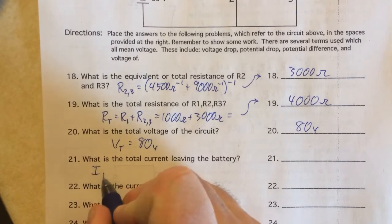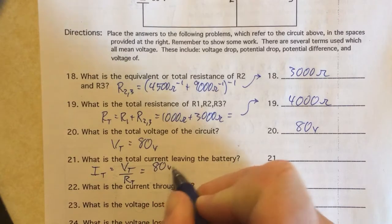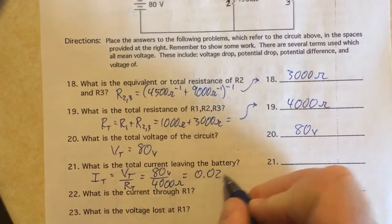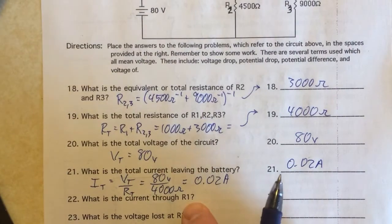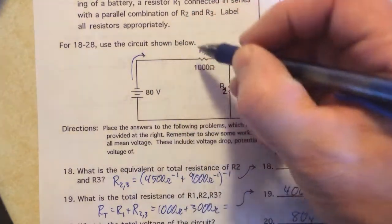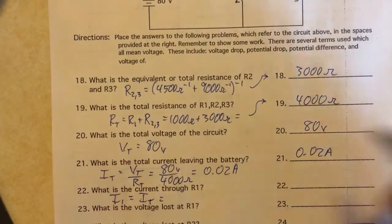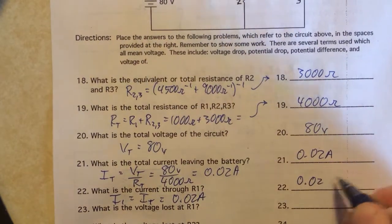Total current using Ohm's law is voltage divided by resistance. The total voltage is 80 volts and total resistance is 4000 ohms, so the total current is 0.02 amps. That's also the current through the first resistor — all current must go through R1 since it's in series, so I1 equals I_total equals 0.02 amps.